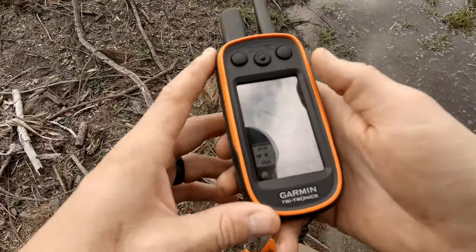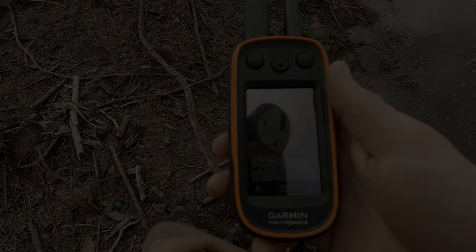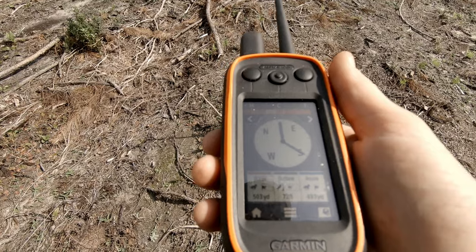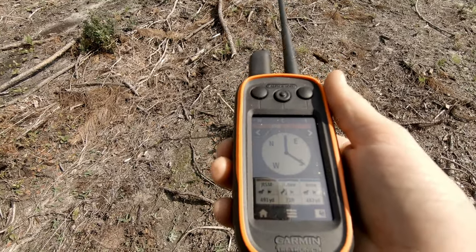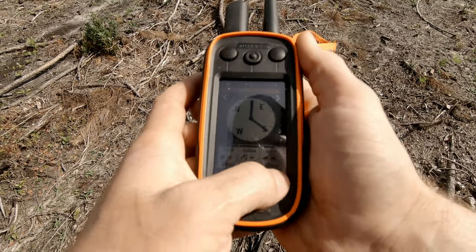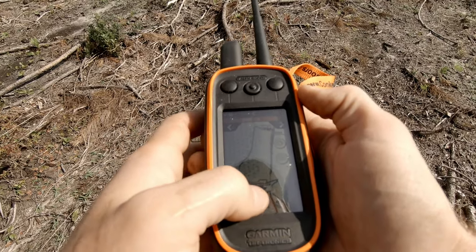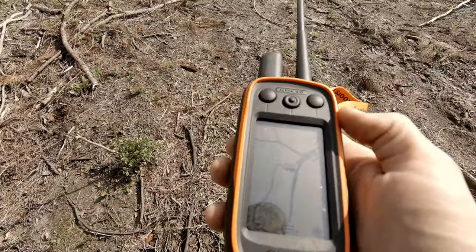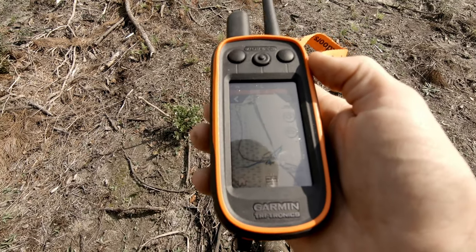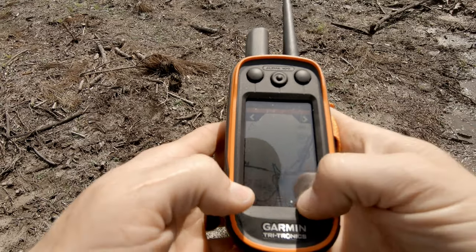Hopefully we can get on some pigs today and see how this thing works when they're actually treeing or baying. Jesse and Annie just took off — they're 500 yards northeast of here. Go to the map. They went through the swamp, now they're back up by the road. Pretty impressed — right with her, he was just following her.